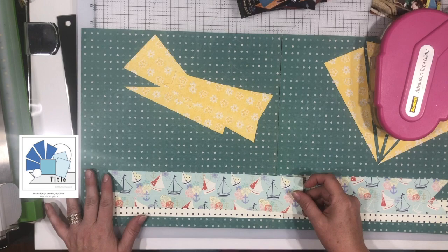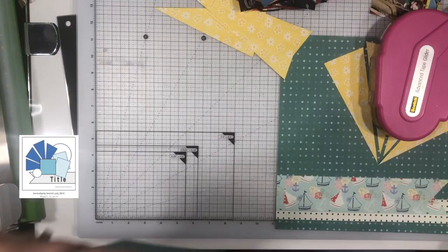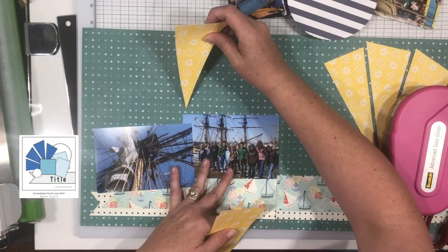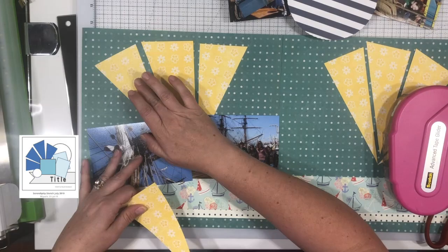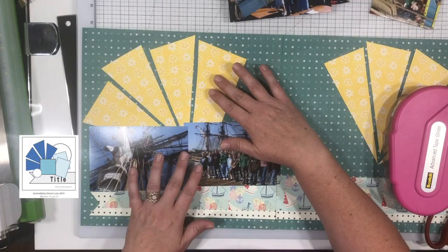For the yellow paper to do those triangles, I just used my ruler to get straight lines — I was not measuring anything. I sat there for a few seconds thinking how am I going to get these perfect, but then I realized they don't need to be perfect. If you look at the sketch, they're kind of a little off kilter — they're not lined up perfectly, some are sticking out more than others, and I really like that effect. So I just used my ruler for straight lines, and it's totally okay that they're not perfectly measured.